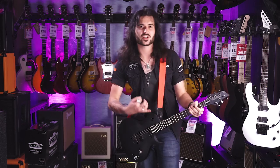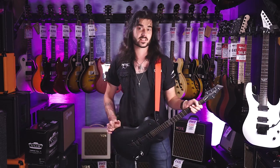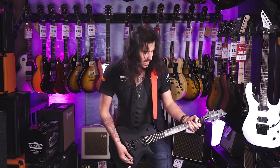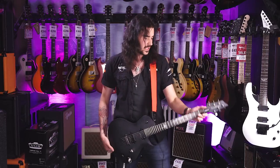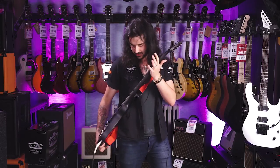It's just such a shred, chuggy machine. It feels like you've got something important in your hands. It feels like it's been clinically engineered — like in a lab — everything just feels absolutely perfect. The satin neck just moulds to your hand. Listen to that on the mic.